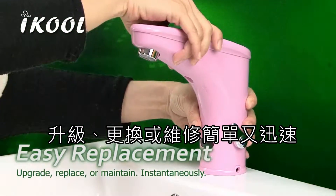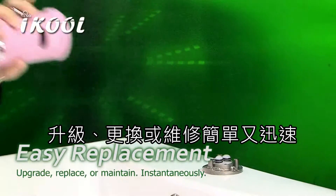Upgrade, replace, or maintain your faucet easily and instantaneously.